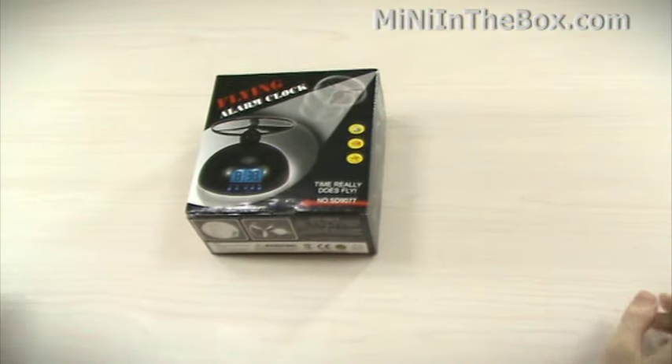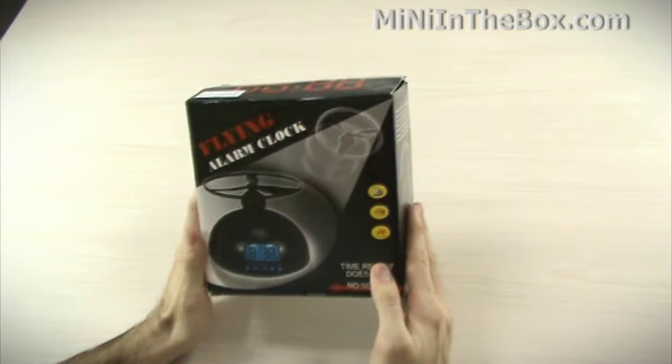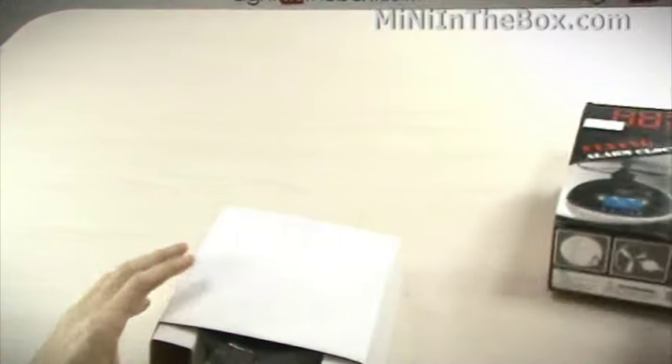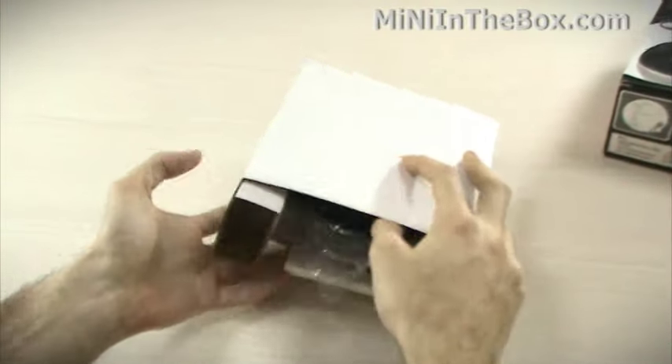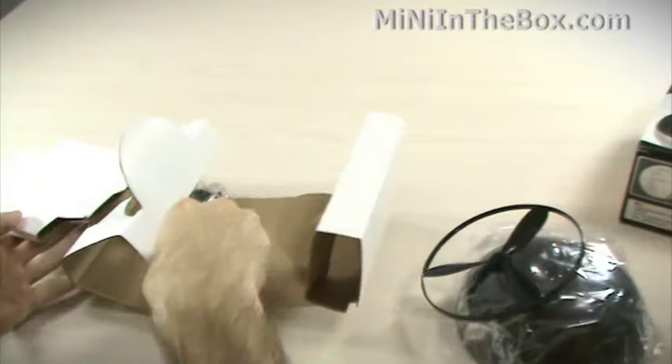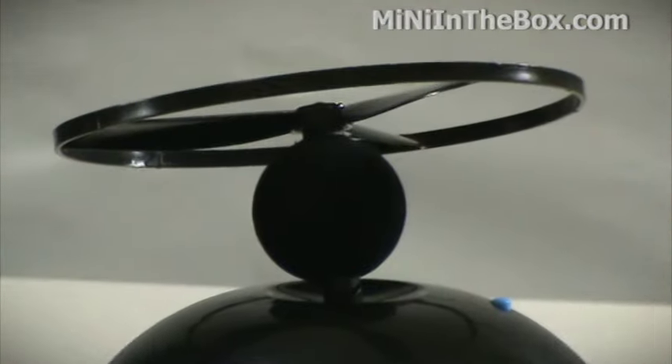Hi, James here from MiniInTheBox.com. Today we're presenting an unboxing video. From the looks of it, this little propeller thing is going to fly off when the alarm goes off. So this might be just the thing you're looking for if you're a really deep sleeper — you need a little something extra to wake you up in the morning.